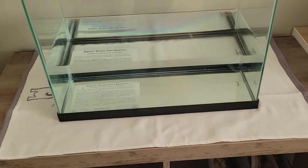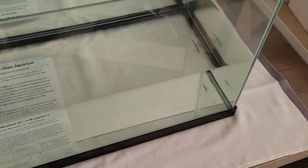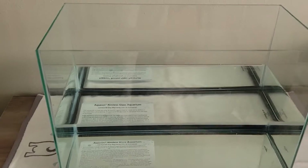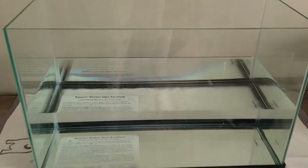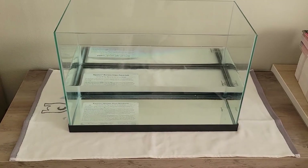For our first step, you always want to leak test your fish tank, whether it's new or used. Fill it up with water and leave it there overnight. Water from the tap is just fine — you just want to make sure that it's watertight.